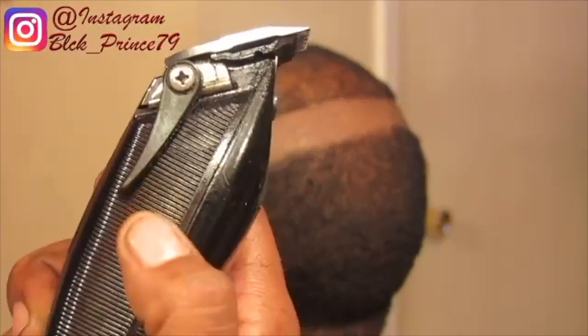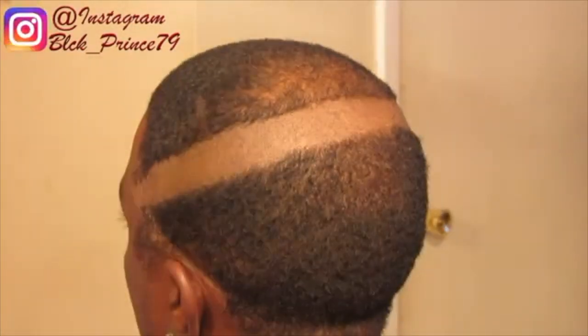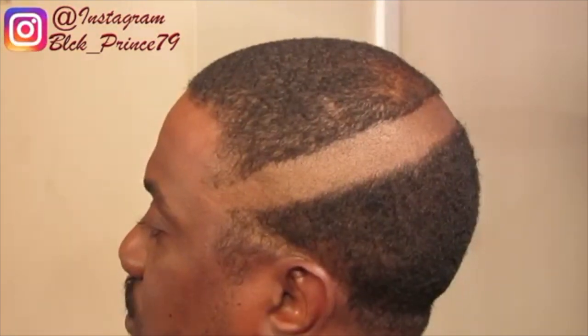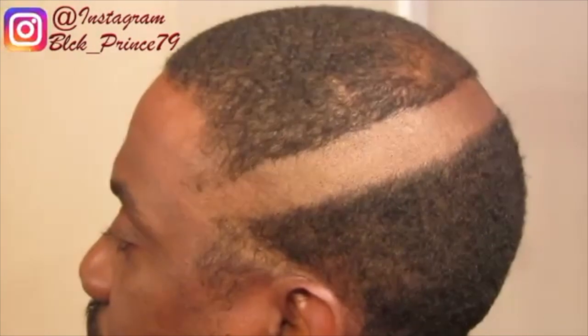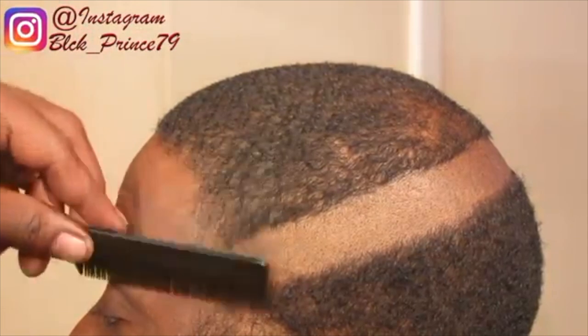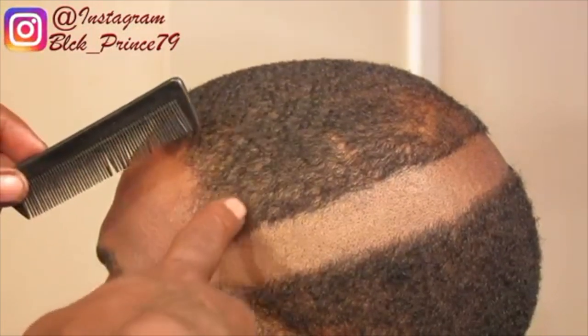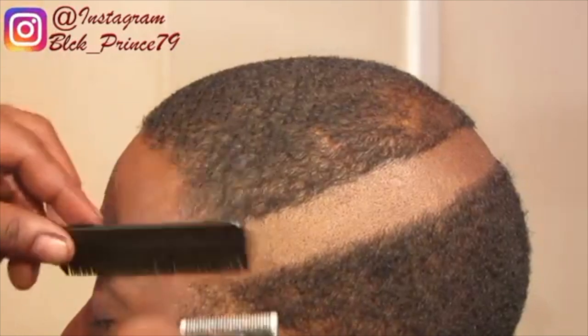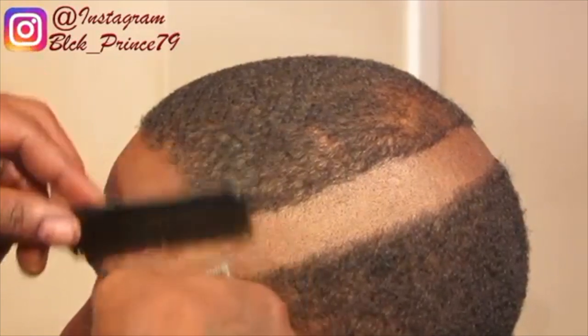After I make my first initial guideline with the five off, I grab my Andis fast feed and go up half an inch, considering the fade will be blurry depending on how much of a blade you use to go up. Some people prefer a quarter of an inch — I always do both depending on the haircut standards.